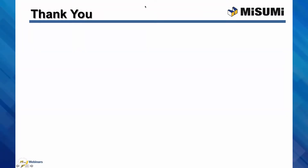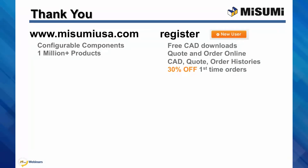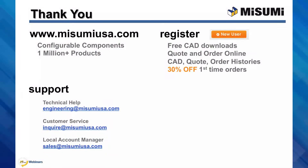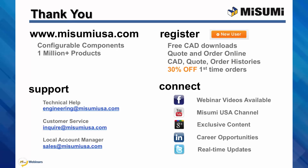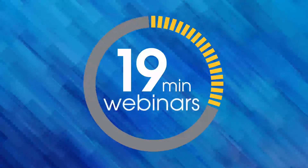Thank you and we hope you enjoyed today's webinar. All of Misumi's configurable components and 1 million products are available at www.misumiusa.com. If you are new to Misumi, register for access to CAD downloads, online formal quotes and orders, and manage all of your account histories. For first-time companies purchasing, you can receive 30% off. Full support is also available — technical help at engineering@misumiusa.com, customer service at inquire, and your local account manager at sales. Facebook now has our 19-minute video series available to view at your leisure. Connect with us to join the conversation and see exclusive content. Thank you again.